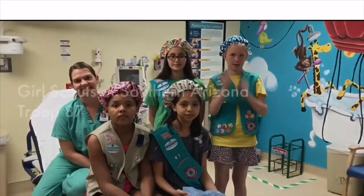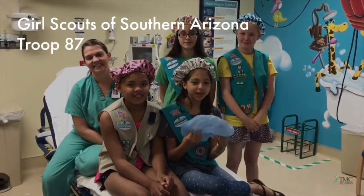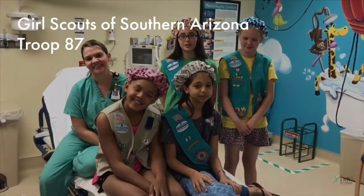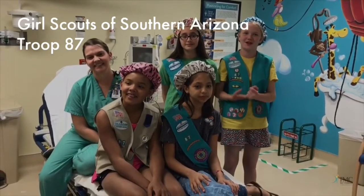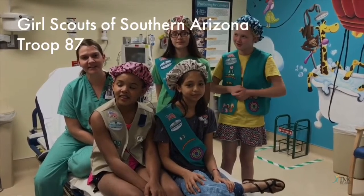Thank you. This is where we need your help. These hospital caps are really boring for kids. These fun caps are made and donated by people in our community. But unfortunately, we cannot keep up with the demand. If you have basic sewing skills, you can help.